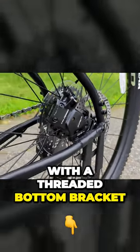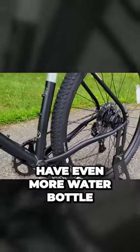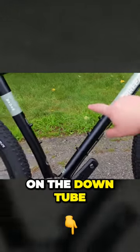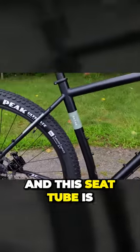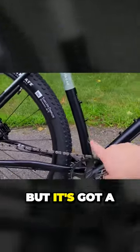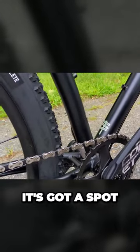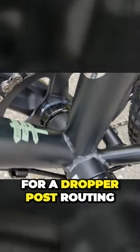More rack mounts there. The rear end is through axle with a threaded bottom bracket in the center, and then you're going to have even more water bottle cage mounts here — a triplicate on the down tube, two on the seat tube. The seat tube is super straight but has a little kink in the bottom, and interestingly I found on the other side it's got a spot for a dropper post routing.